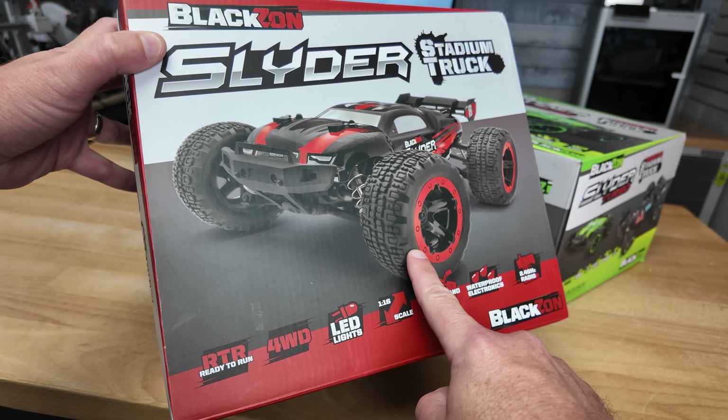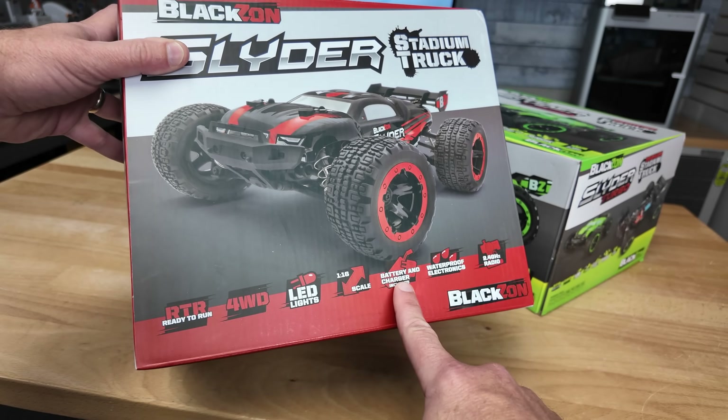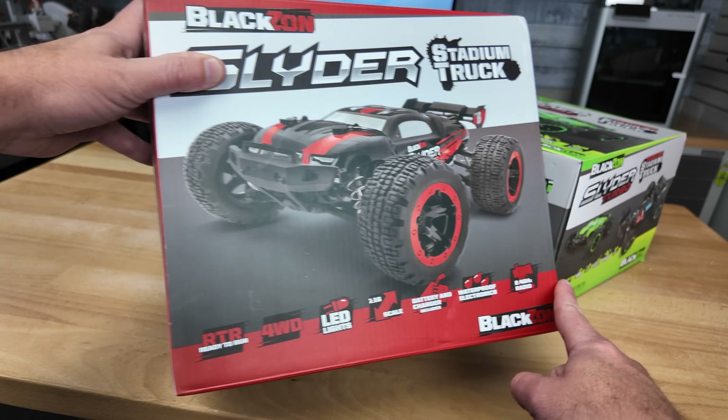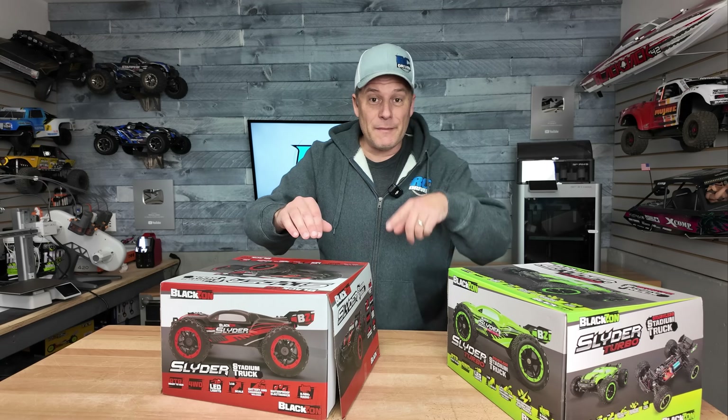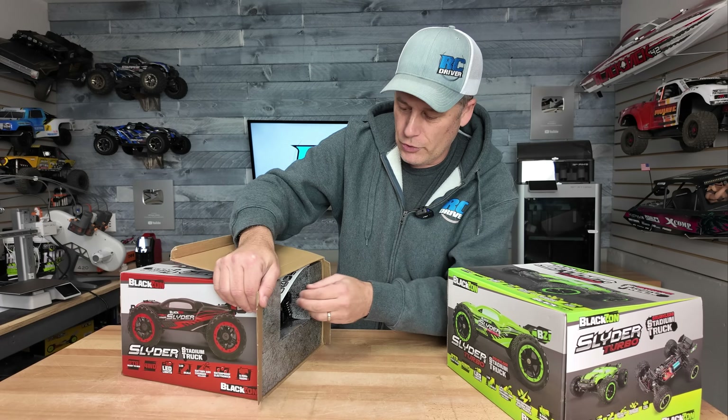Blaxon actually has a bunch of different models. This is the stadium truck version. It's ready to run, it's 1/16th scale, comes with the battery and charger, waterproof electronics, 2.4 GHz radio, and it's got LED lights. They come in a bunch of different colors — if red and green aren't your thing, there's orange and blue as well.